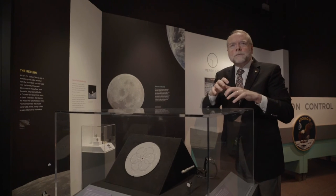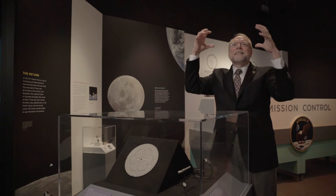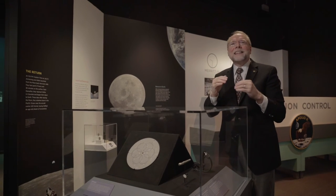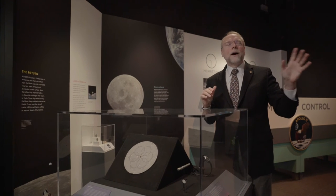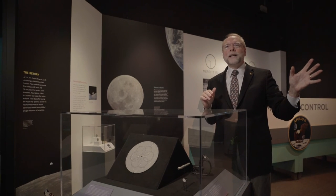You can see the dents on the barrel of the pen. The rockets fired and the ascent vehicle rendezvoused with the command module where Michael Collins was waiting for them.